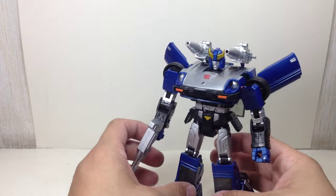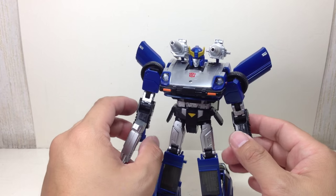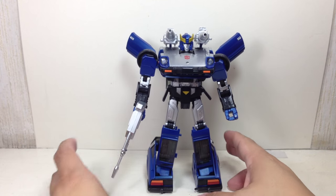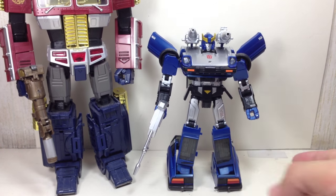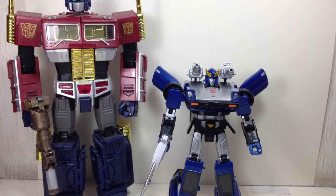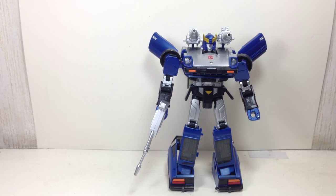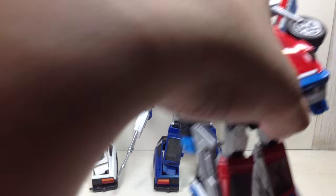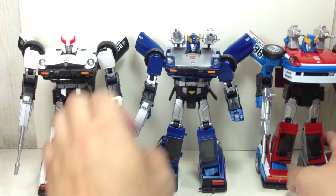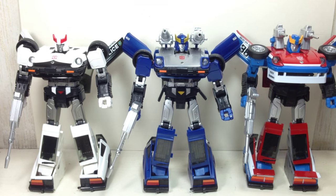Just look at the blue they used for this one. We'll see it more in alt mode, but very, very nice all around. It's a nice mold to begin with — I love the Datsun masterpiece molds. For size comparison, here he is with the MP-10 Optimus Prime masterpiece mold. Here's the rest of the gang: Prowl, Smokescreen, and Blue Streak — he's looking to be my favorite right now out of the three.